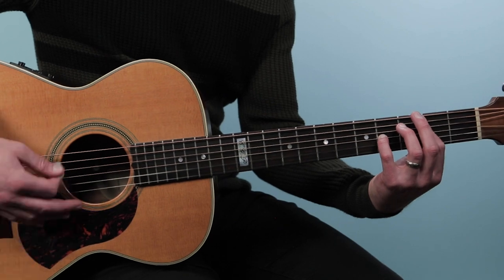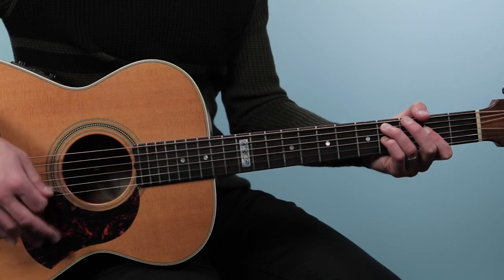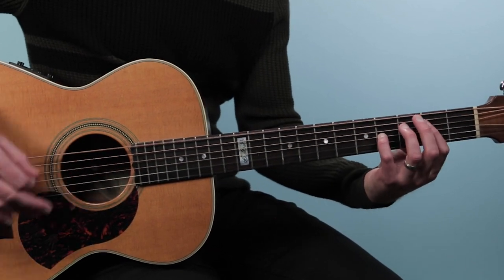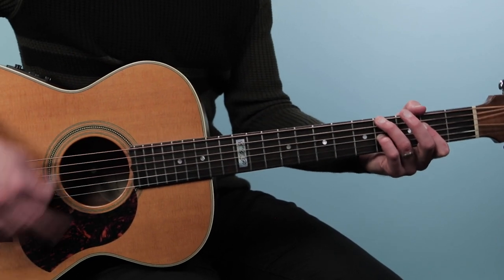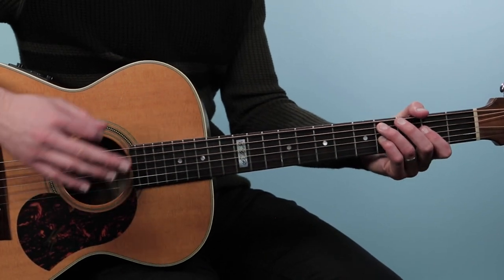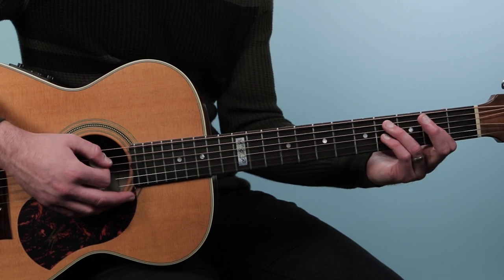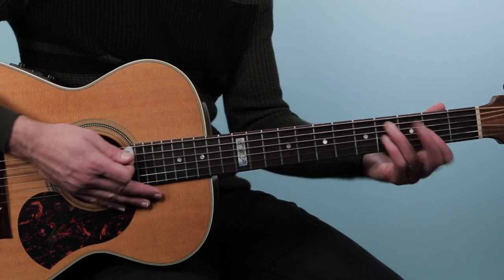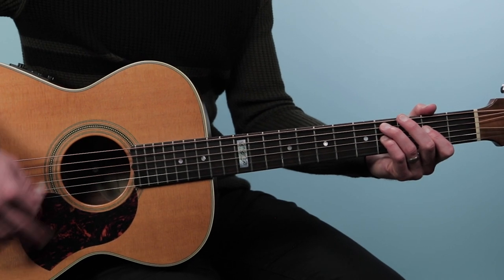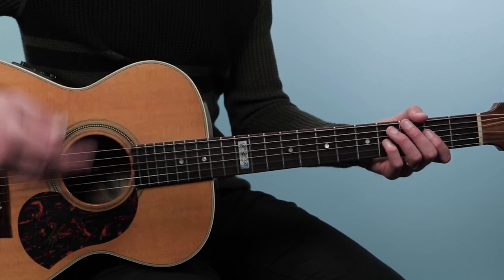Then Dave sings 'In a Boy's Dream.' Then we have this little interlude section. When he sings 'In a Boy's Dream,' he just stays on the C sharp minor seven, that first chord, for two bars — one, two, three, four, two, two, three, four — then to A sus 2. Then we do our progression like normal.